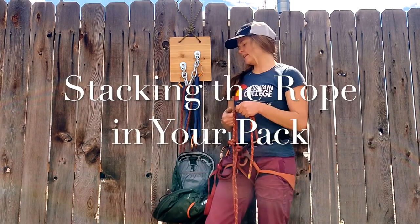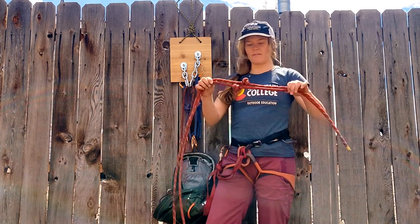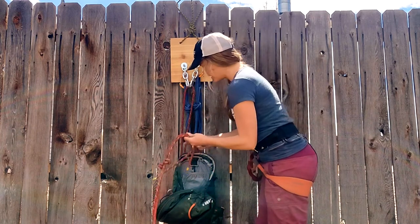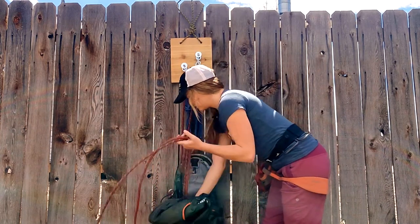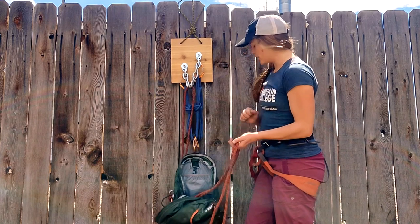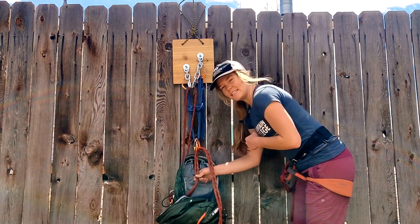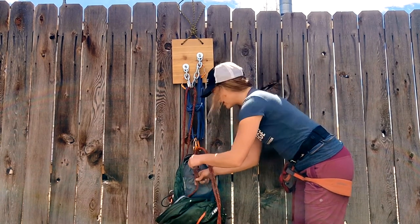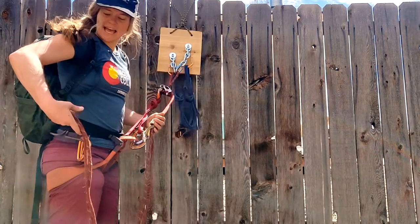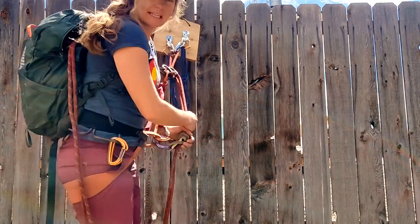Another method for getting the rope down is to stack the rope in your backpack. Take both ends and start stacking directly into the pack. You can hang the pack from your anchor and clip the ropes through a carabiner as a quick drop so it's easier to feed into the stack. As you descend, the ends are on the bottom and should feed out cleanly without getting tangled.